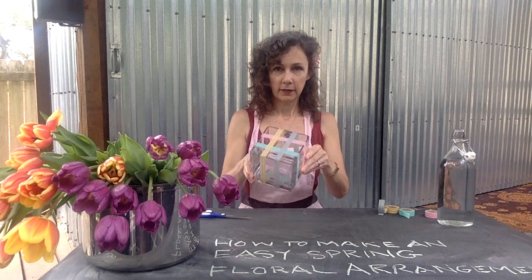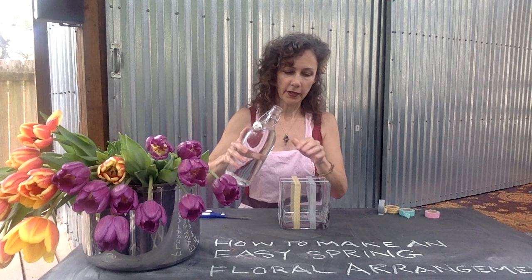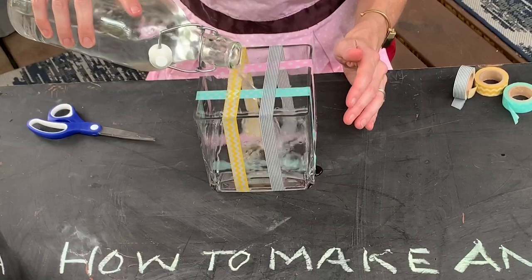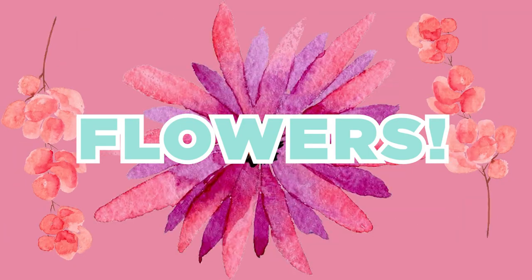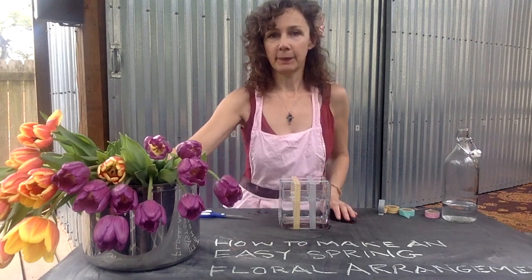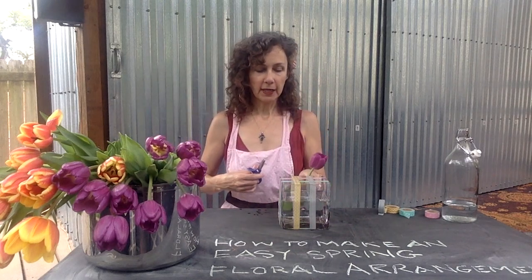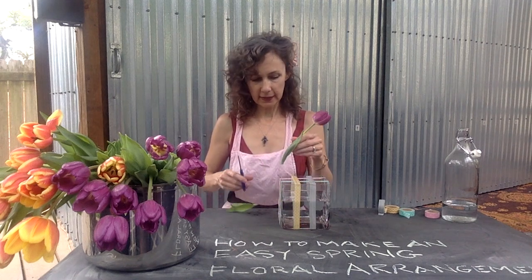I've gridded all sides, and then I'm just going to take some water and pour it into my vase without trying to get the sides too wet. Now I'm going to add all these different colored tulips. I'm going for a more modern arrangement — I want the tulips to just sit right on the top of the container, so I'm going to cut them pretty low.